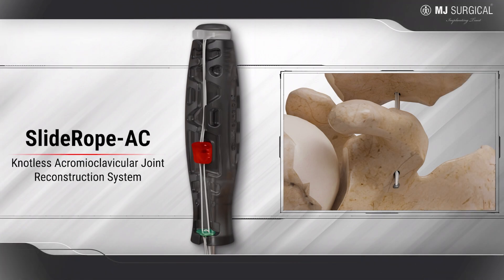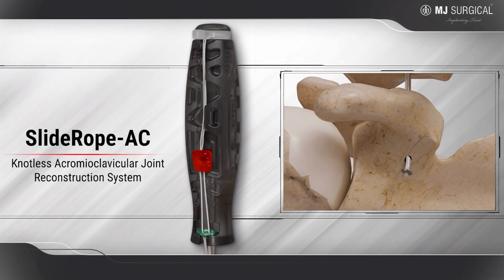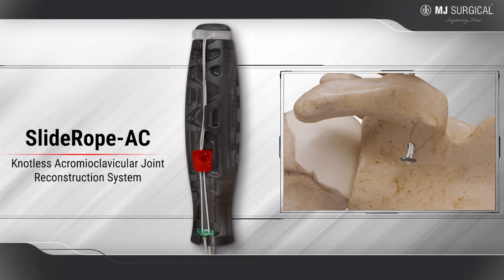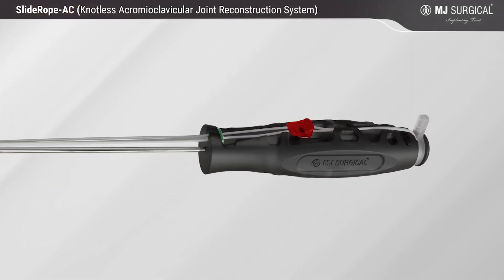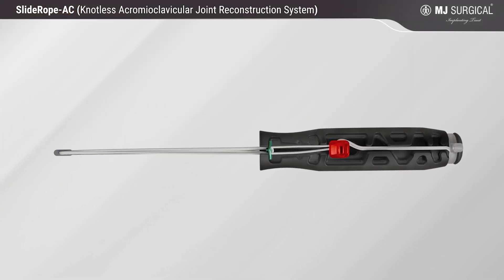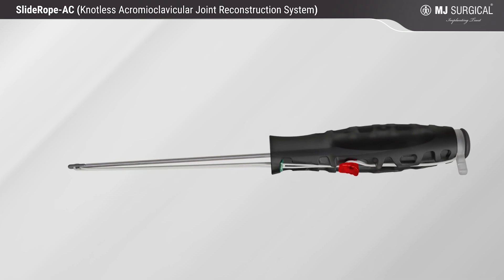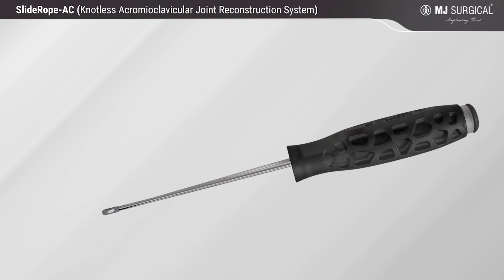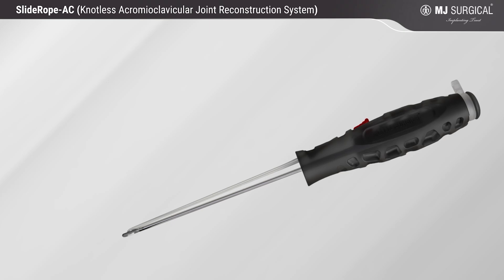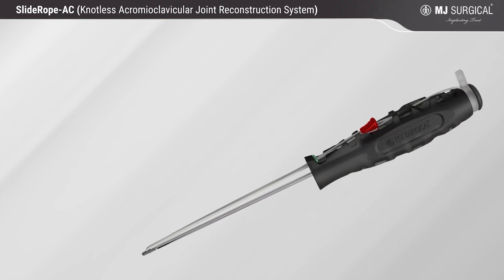Slide Rope AC Nautilus Acromyoclavicular Joint Reconstruction System. Slide Rope AC is designed for reductions and stabilizations of acromyoclavicular joint separation using an open or mini-open push-through technique, without having to use a scope or access beneath the coracoid.